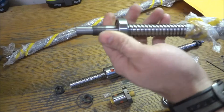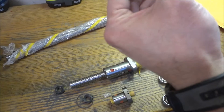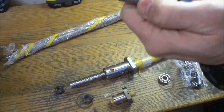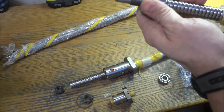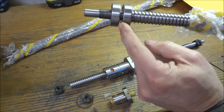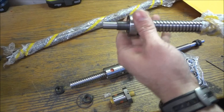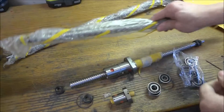He did a real good job — the bearings slide right on. The bearings will go on like so, I'll have a spacer in between, and then the jam nut will go on. There'll be a spacer in between and then my two jam nuts will screw on, and this will slide into my bearing housing. That should work really well.